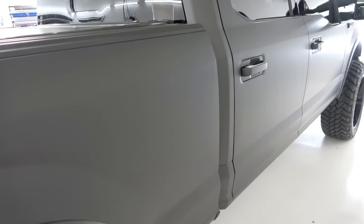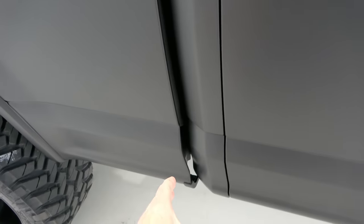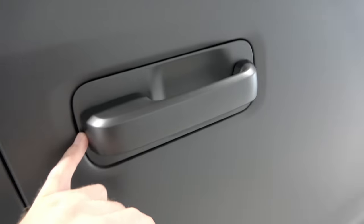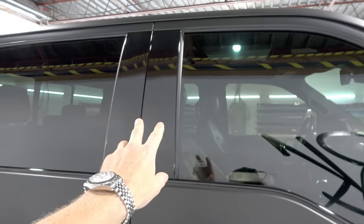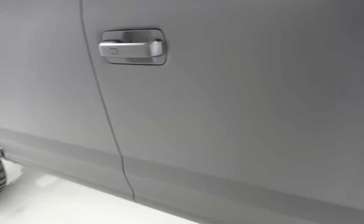Everything on the tailgate looks really nice — super clean, super sexy, suits the truck really well. Everything behind here is all wrapped in, and that video is on the website already. One-piece door handles all the way through, super clean. Chrome trim all the way wrapped. Even wrapped these pieces right here — the black plastic was quite scratched up and didn't look very nice, so wrapping it really revitalizes it.